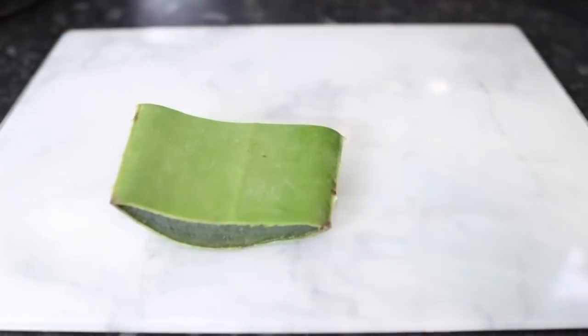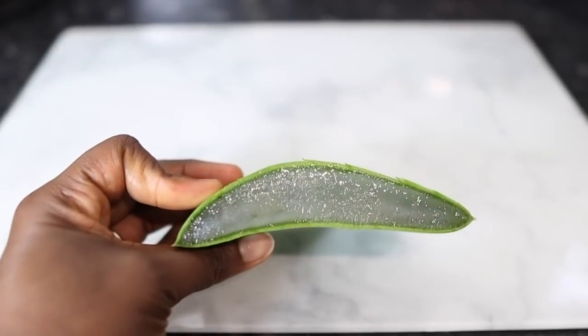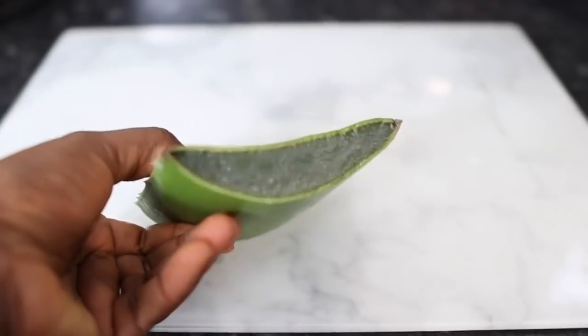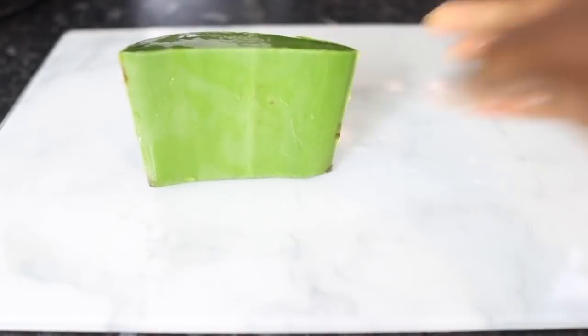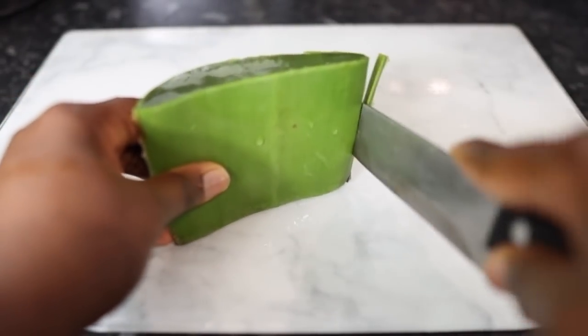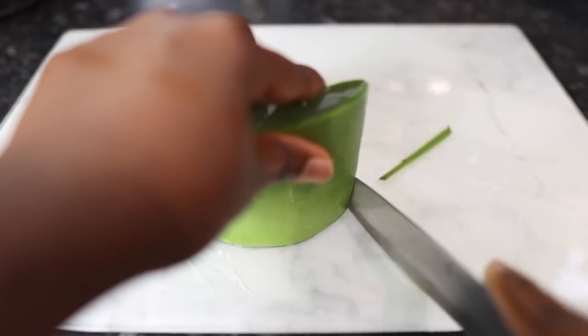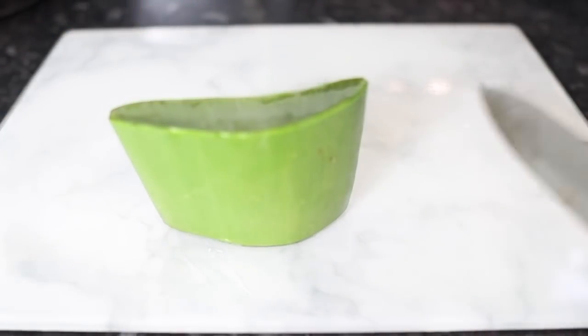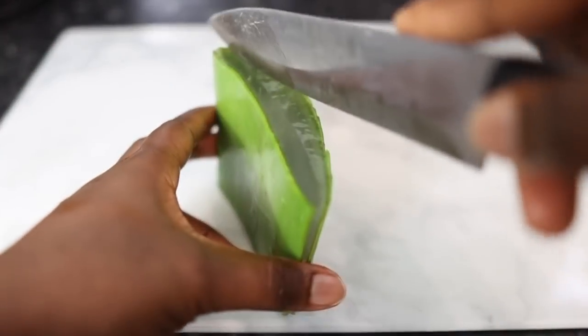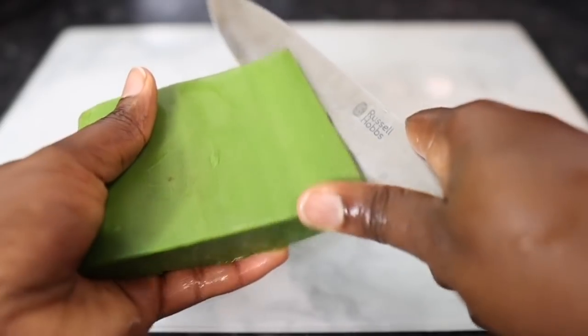The first ingredient we're going to need for this recipe will be my favorite of all time — aloe vera. I just love aloe vera because of its amazing properties for both our hair and skin. Aloe vera is full of vitamins that are certainly known to help promote healthy hair growth, and it also promotes a healthy scalp. So if you've got dandruff or an itchy scalp, it's definitely worth adding aloe vera to your hair regimen.